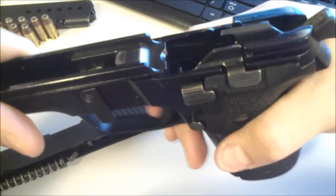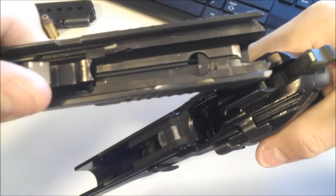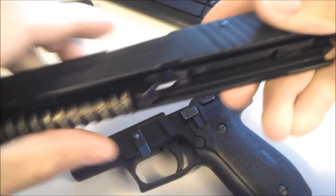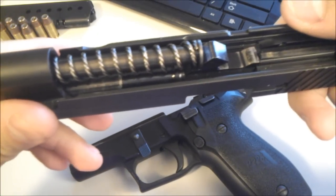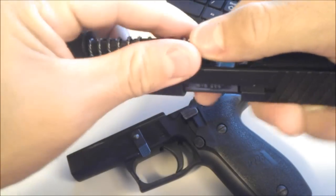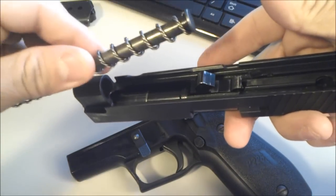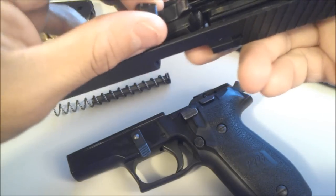It has a little nub for resetting the trigger. On the slide there's a recess in the bottom piece of the slide. The recoil spring — you can see here — it's a coil in a coil, a two-coil recoil spring. The .357 Sig recoil springs are a lot stronger than the .40. And the barrel's just one piece — no lugs or anything.